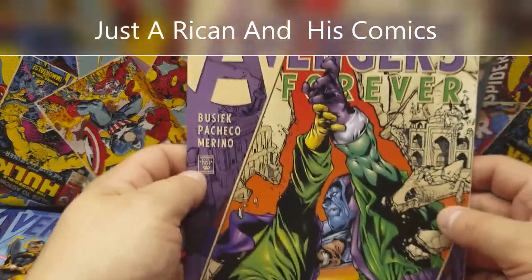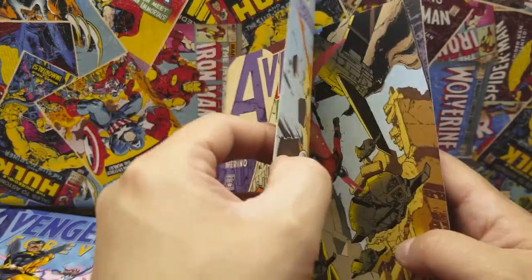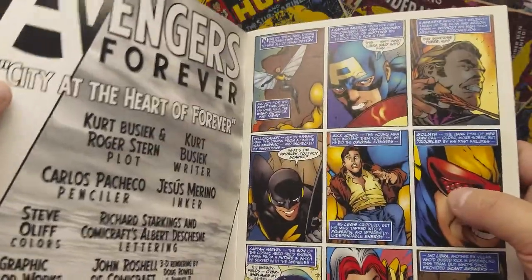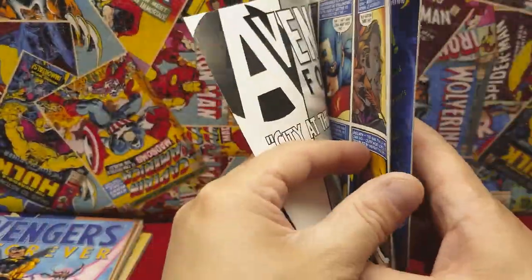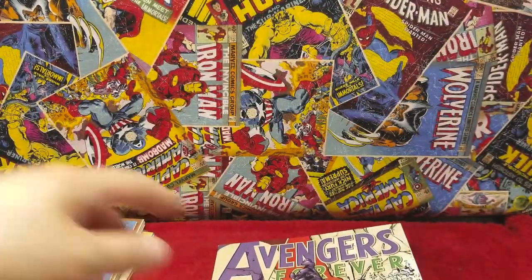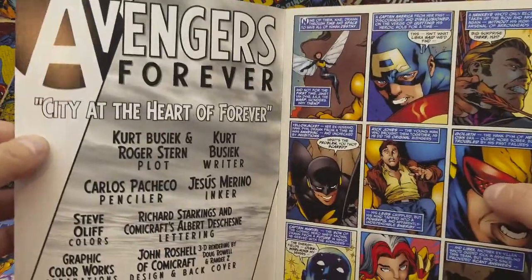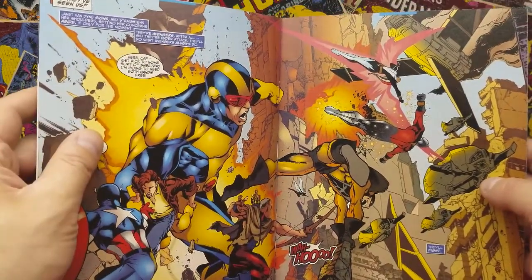Hey, how you doing guys? It's your boy DeRican here. Thanks for checking out the video. Today I'm bringing to you Avengers Forever, this 12-part series by Kurt Busiek and artwork by Carlos Pacheco. This was a really fun read. I got issue three — I'm missing one and two, and issue five and six — but I was able to borrow them and read them. I really enjoyed these a lot. Here's issue three.